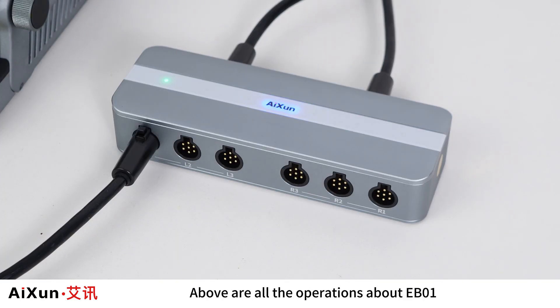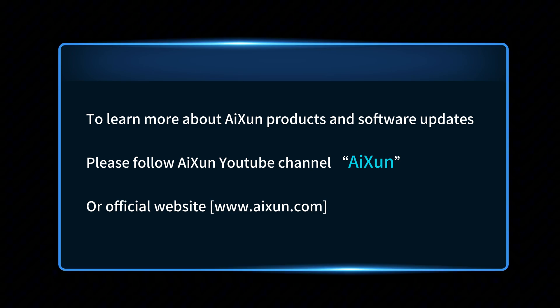Those are all the operations for the EB-01. To learn more about ISIN products and software updates, please follow the ISIN YouTube channel or visit the official website at www.ISIN.com.